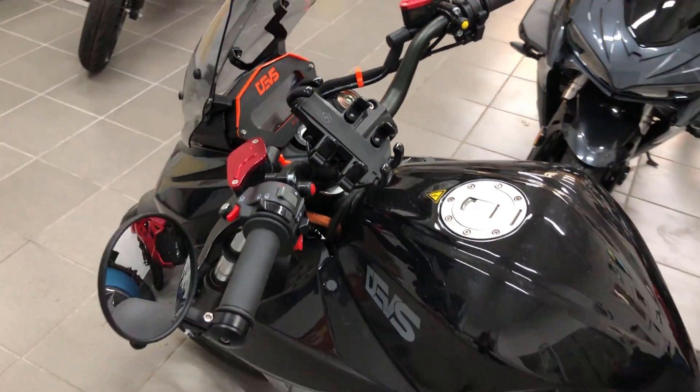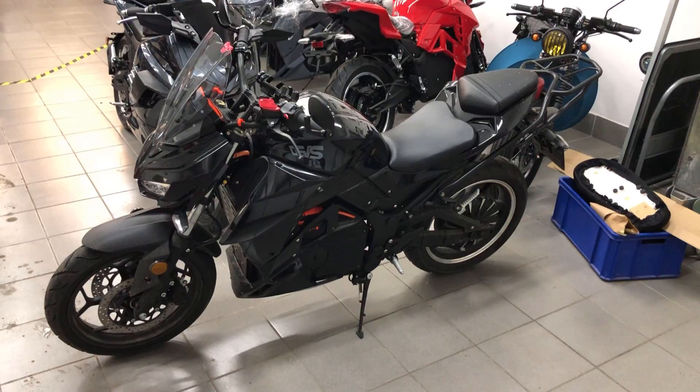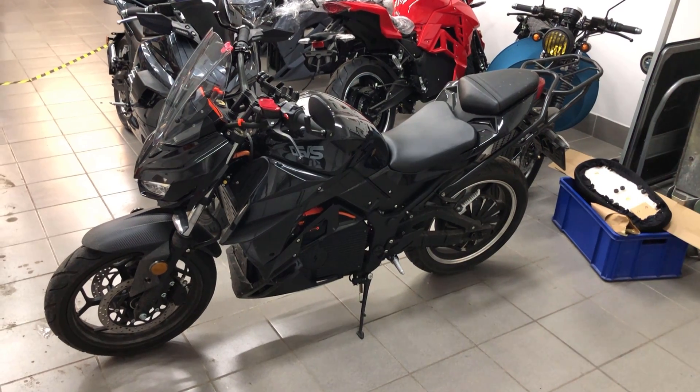My request was that I will record all the progress, findings, and details here on my YouTube channel. But if your guess was that I also want to ride this bike, you are right as well.